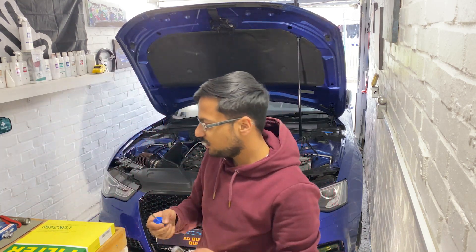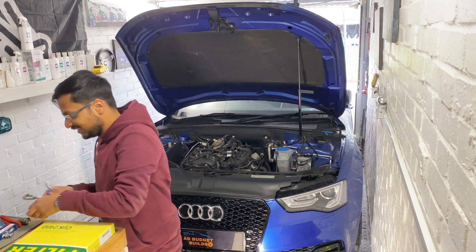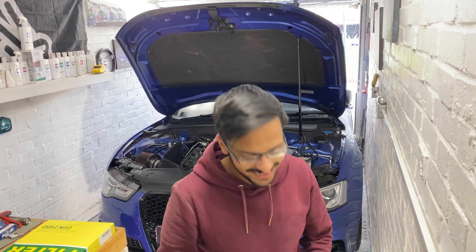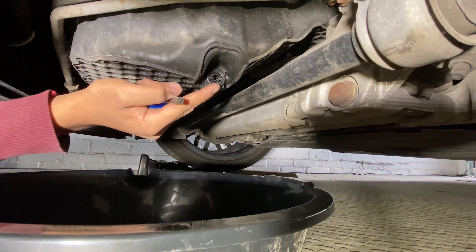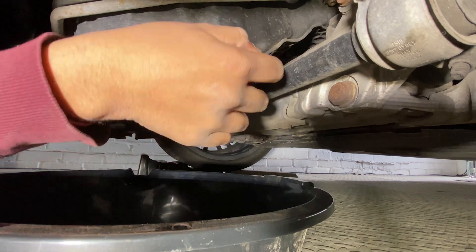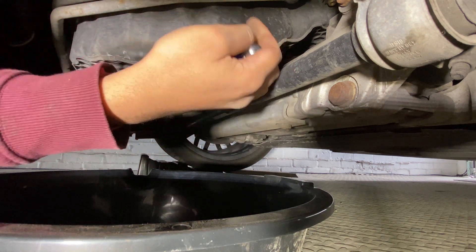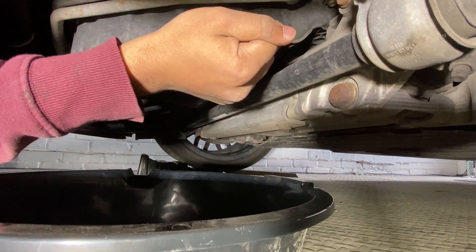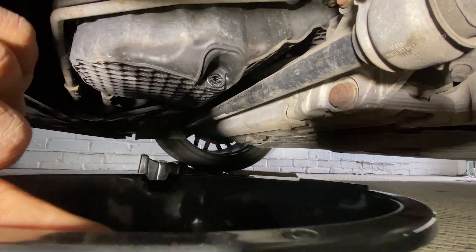That flat head is perfect. Right guys, so here's the sump plug — which is that plastic thing there. I'm going to put the flat head in there and twist it. Going to put it in and turn it.